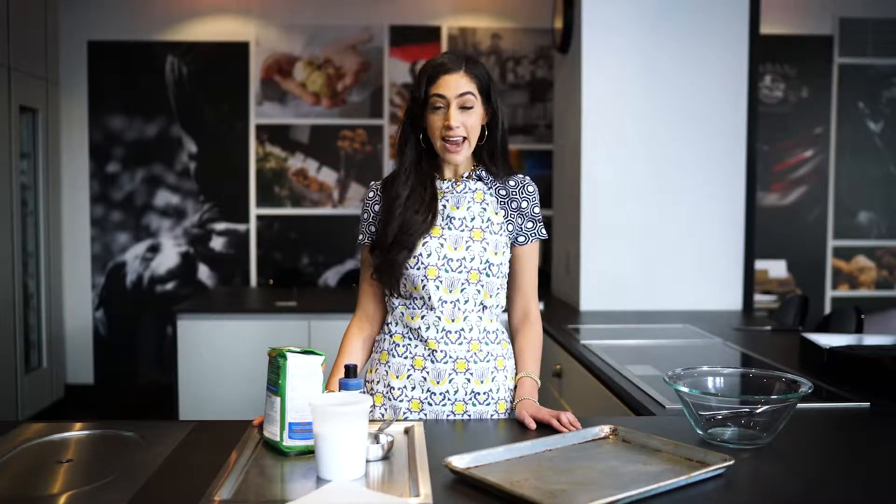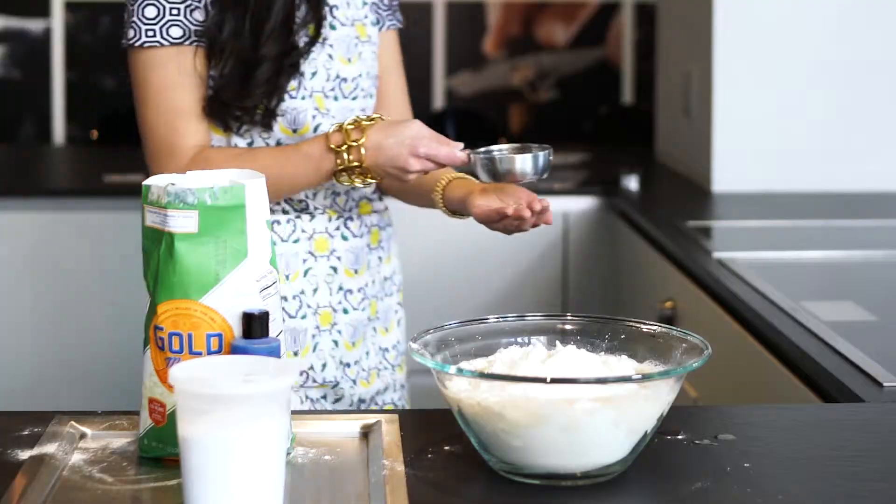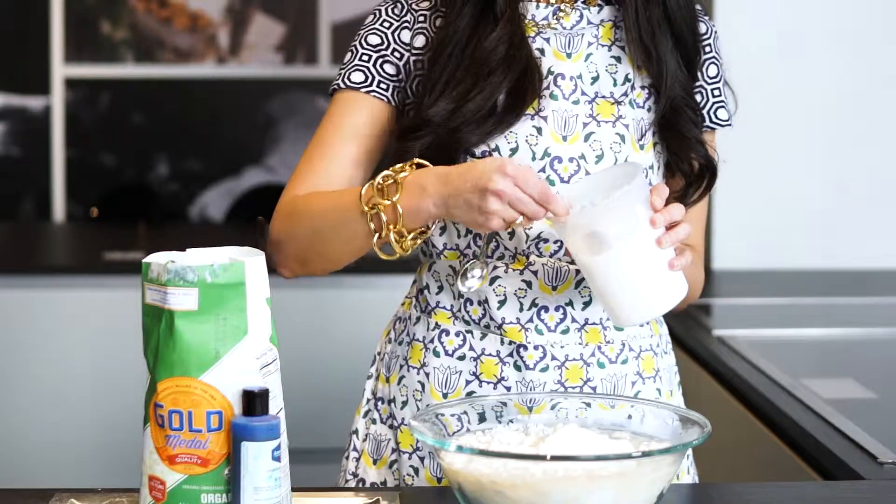All you'll need is 8 cups of flour, 3 cups of water, a tablespoon of salt, and some blue food dye.